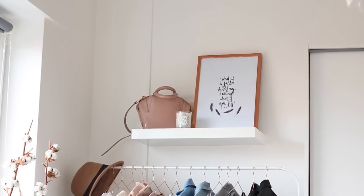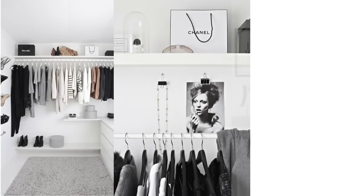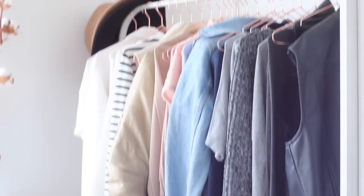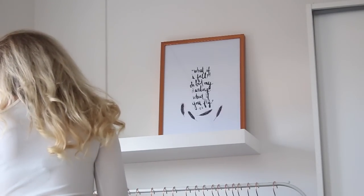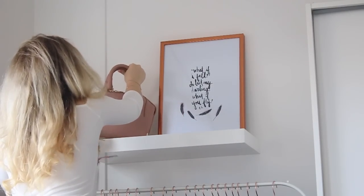The first interior design idea I'm going to show you is the shelf. I saw a lot of clothing racks with a shelf above them on Pinterest and I thought it looked so cute, so I wanted to do the same. I chose this high-shine shelf from IKEA — it's super easy to hang a shelf, and if you don't know how, you can always ask for help.